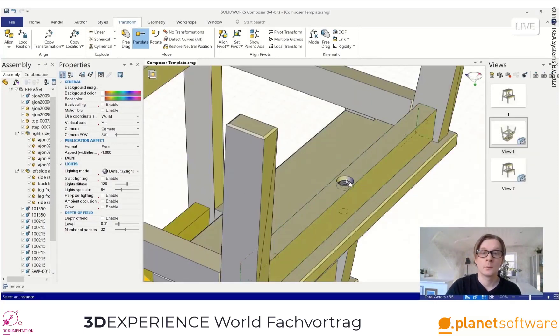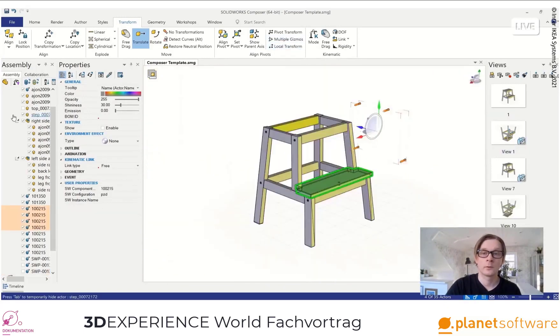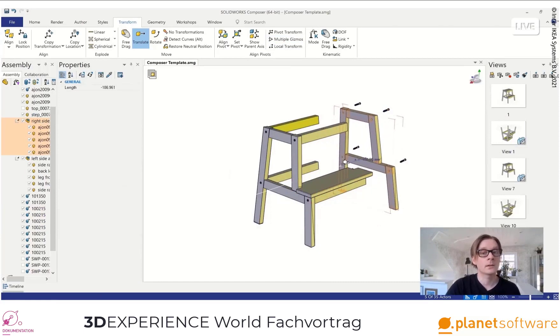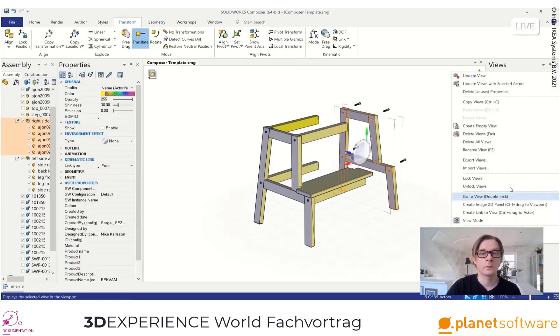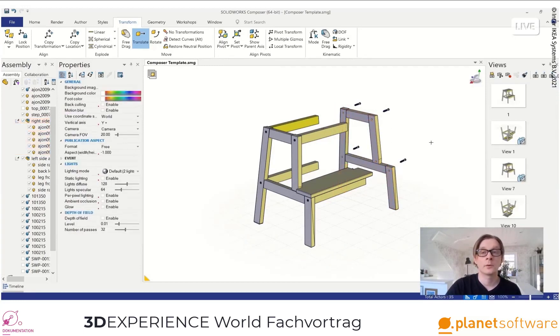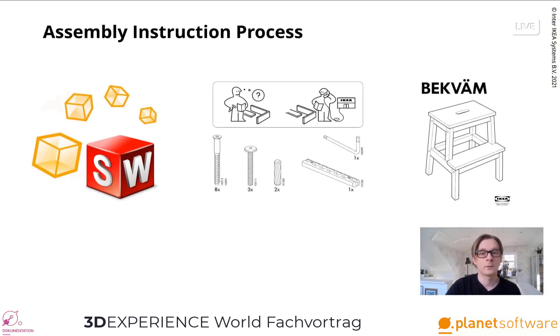This makes it easy to reuse the views created. The transform tools in Composer help me to create the story I want to create. I need agile tools that quickly help me to redo views and create parallel stories, since this is a creative process. To produce a final document, I then save all views as vector files, which will be used in other software later in the process.